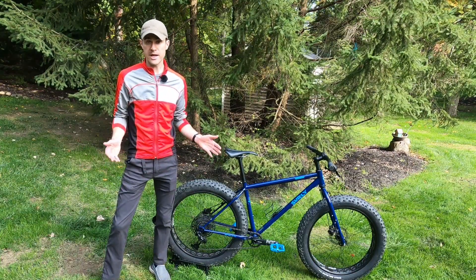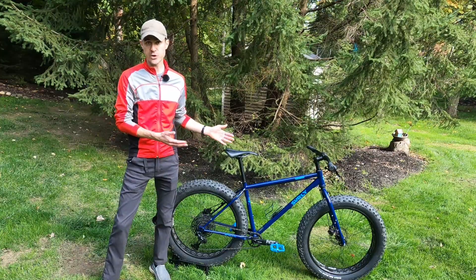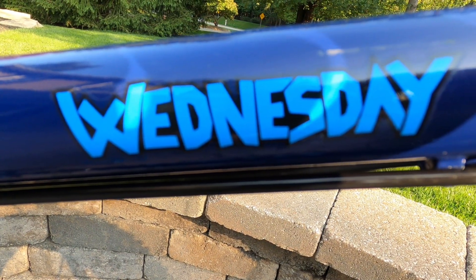Hey, LankyCyclist here. Today I'm going to give you my review of the Surly Wednesday Fat Tire Bike.